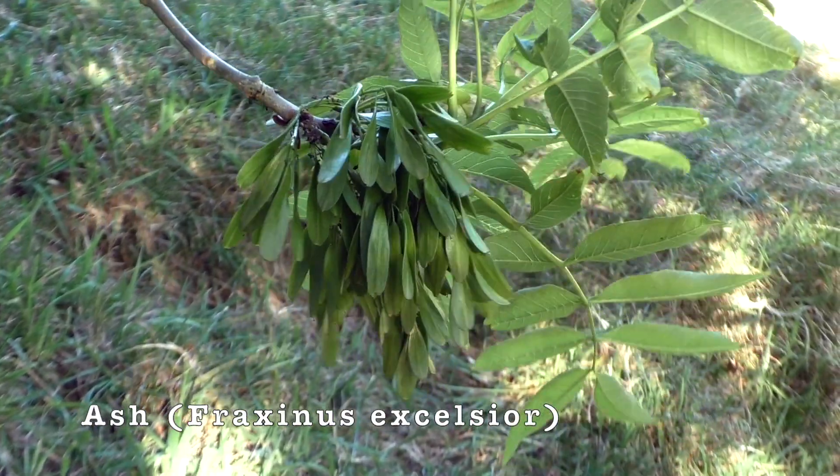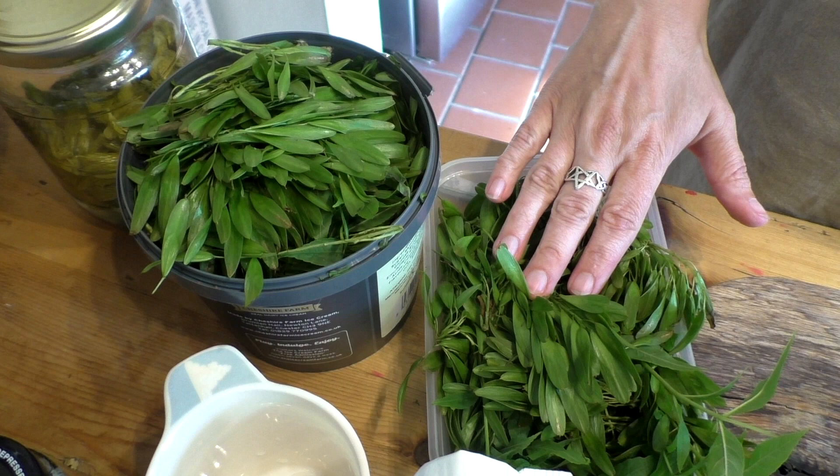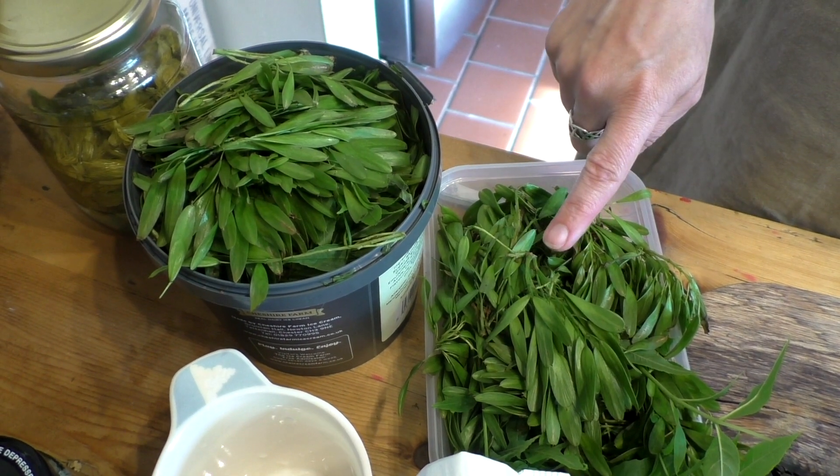I have picked the ash keys — they're nice and young, nice and fresh. They taste okay, they taste palatable just as they are. Maybe the pickling process will improve their flavour. I'm going to show you my method, which will be a little bit experimental in this video. The great thing about collecting ash keys is you can collect a lot in a short space of time.